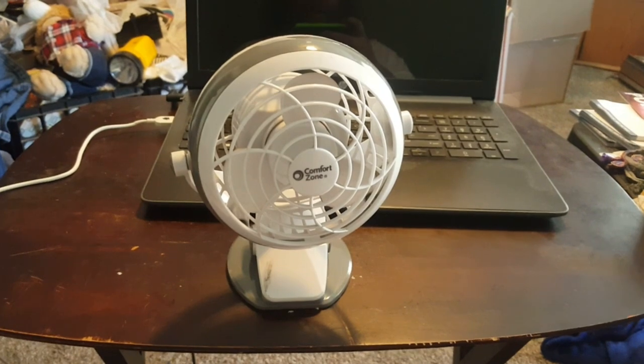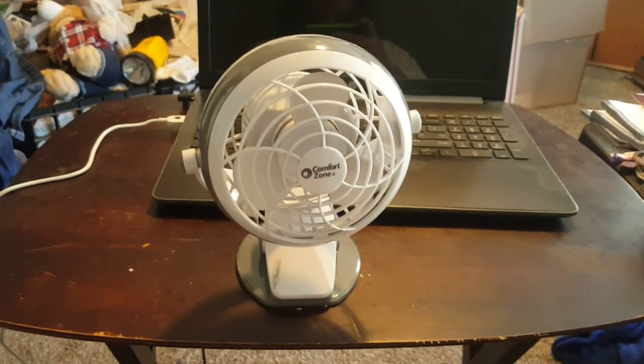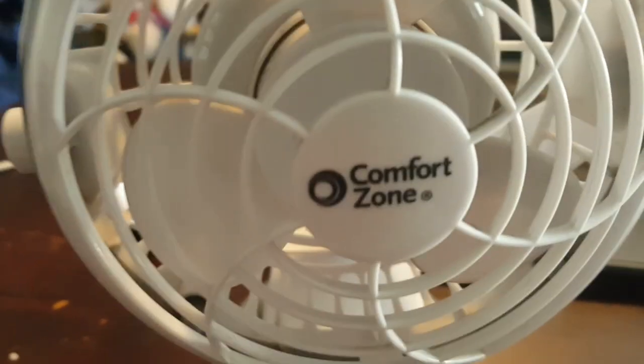Is it cute? Eh, it's all right. Was it worth $5? Not exactly, but am I going to find another one like this? Probably not. But let's take a look at it. It says comfort zone.